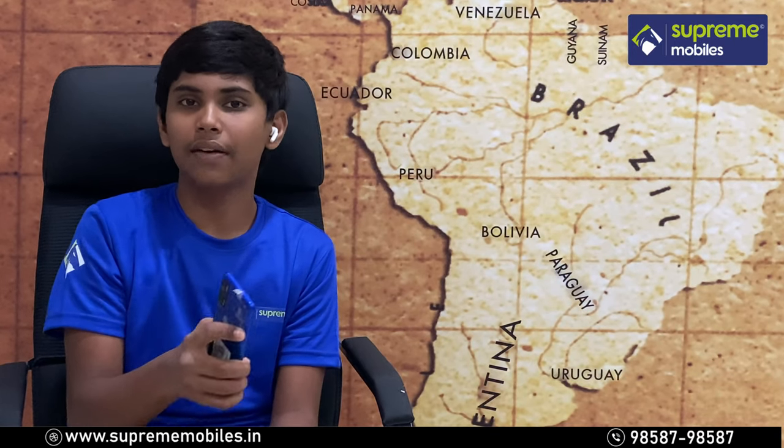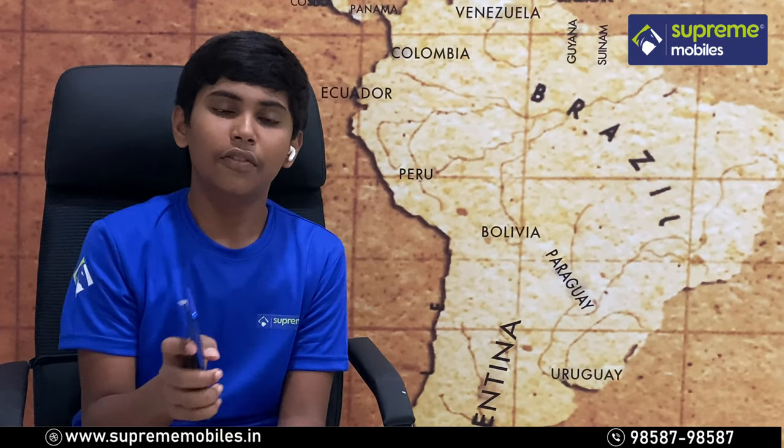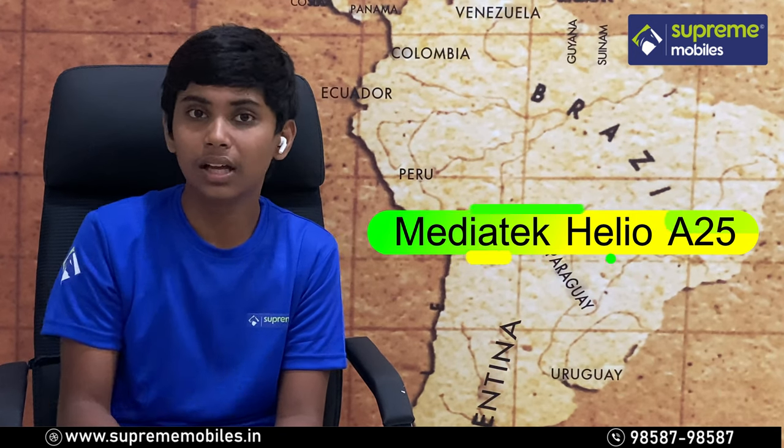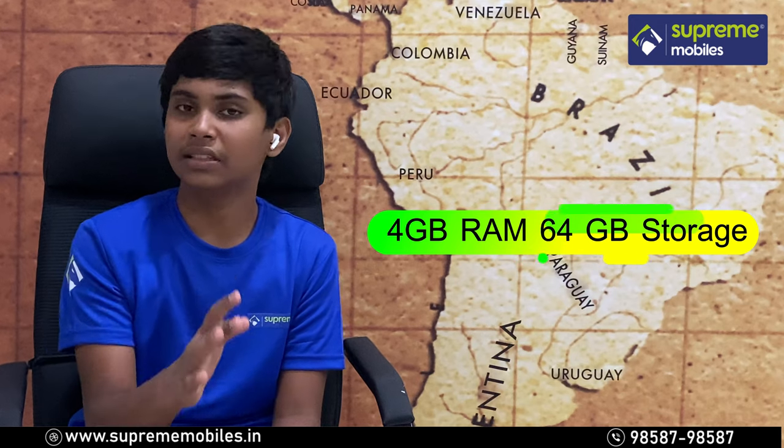Let's look at the internal specs and RAM variants. The phone is powered by an 825 processor, paired with 4GB of RAM and 64GB of internal storage.